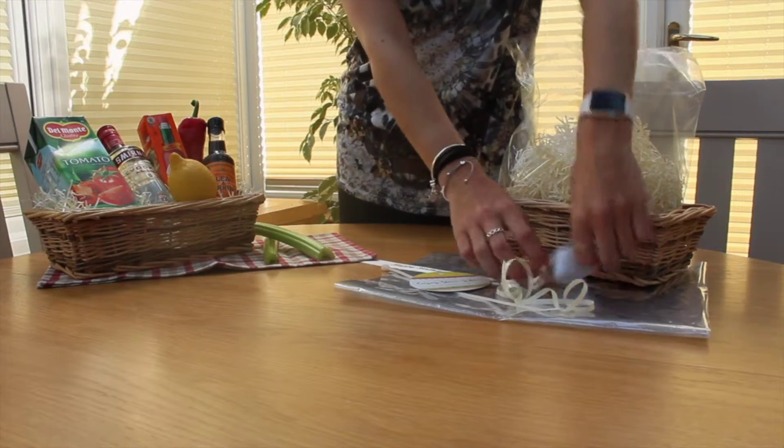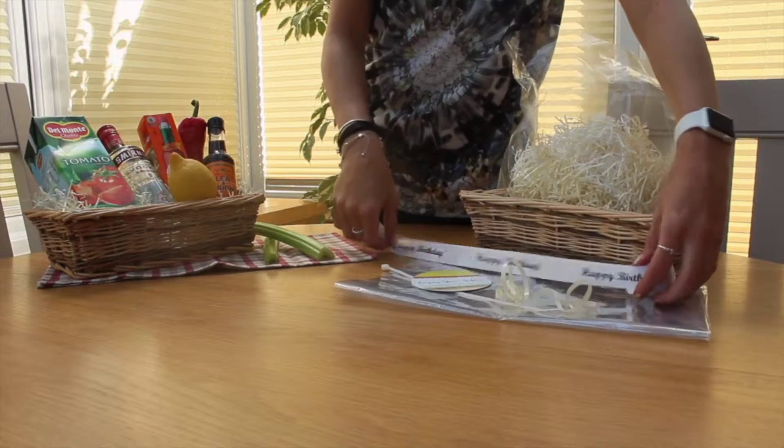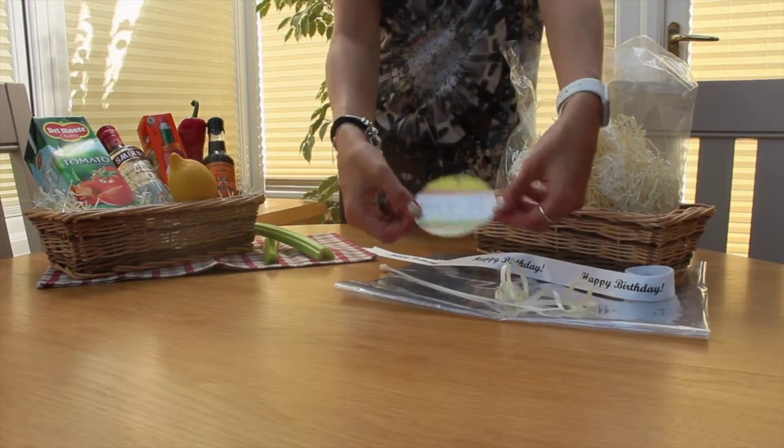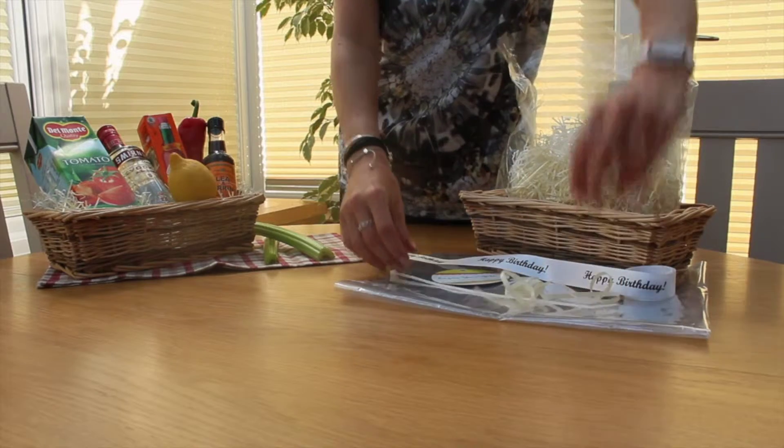We also supply a printed ribbon which can be printed with any occasion you choose, the same as this happy birthday ribbon here. We will supply the gift tag and both a curling ribbon and a cable tie to secure the neck of the cellophane bag.